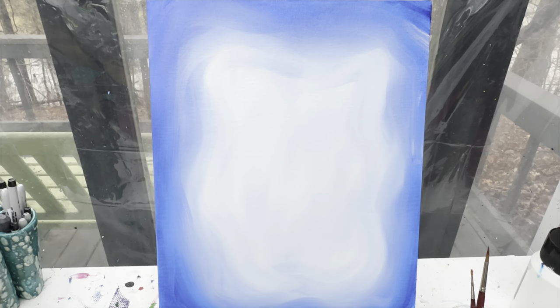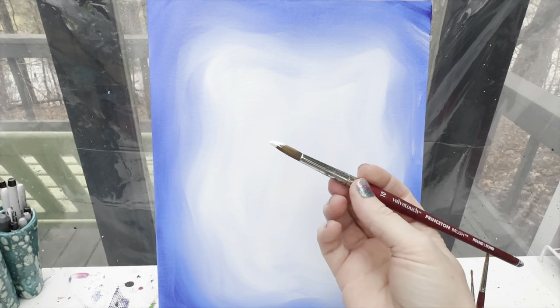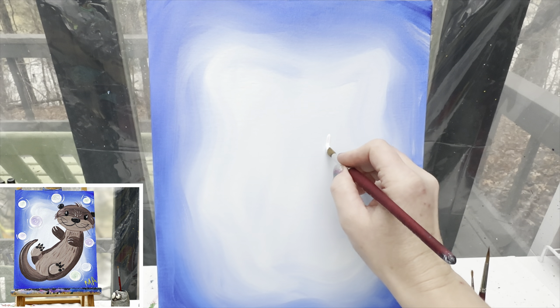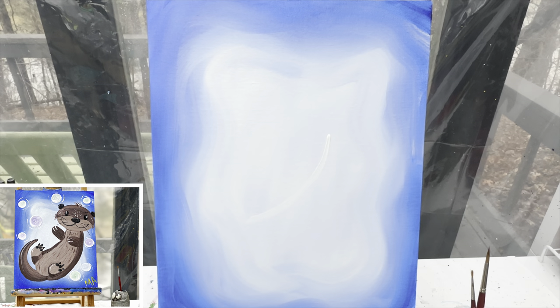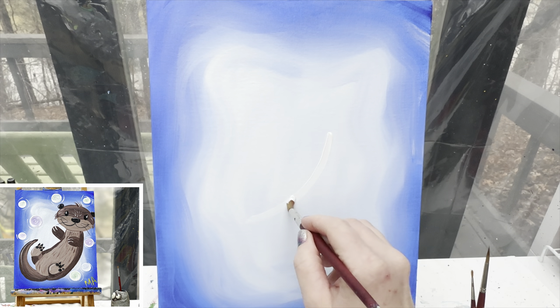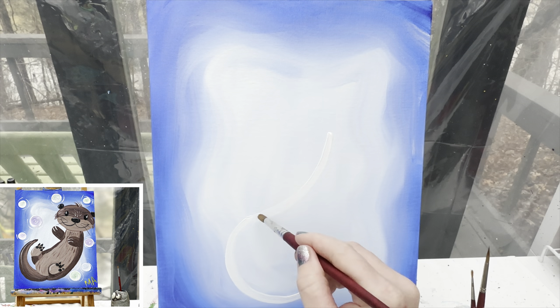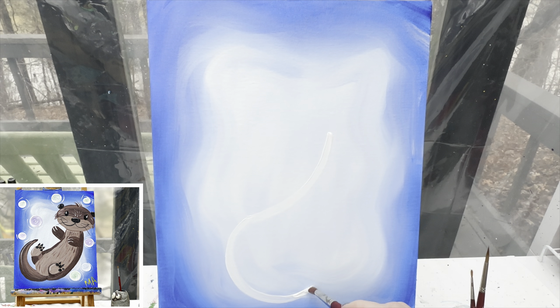Let's lay this cute little guy out. I'm going to use white paint and my number 10 round brush to just kind of lay out where my otter is going to go. I'm going to start off by making a gently curved line right here — that's going to be his belly, so it looks kind of like a sideways smiley face. From there I'm going to make a big curve around back. It kind of looks like we're making a hot dog, but as we come up it's going to get just a little bit more narrow. This is going to be our body shape of our otter.